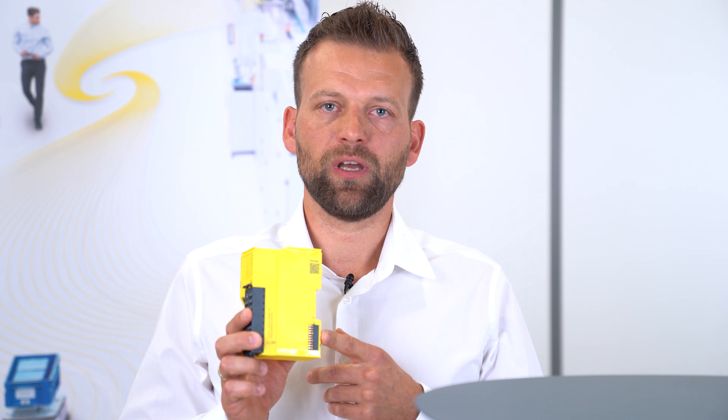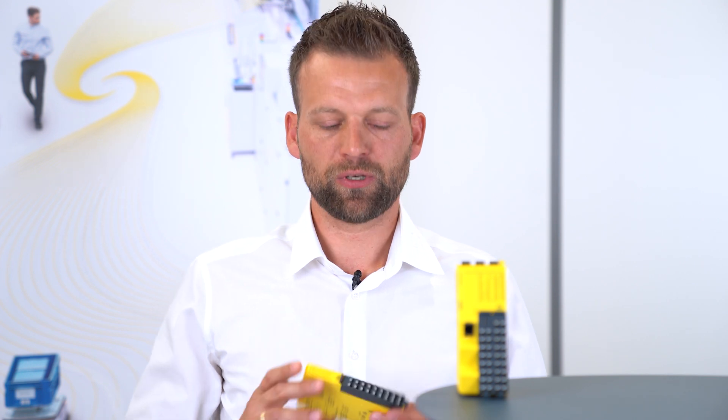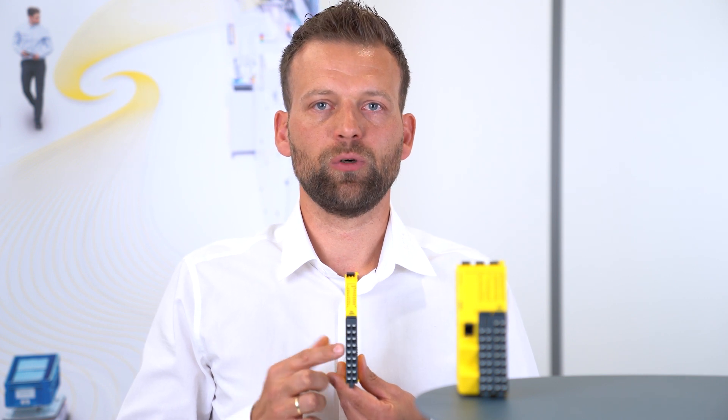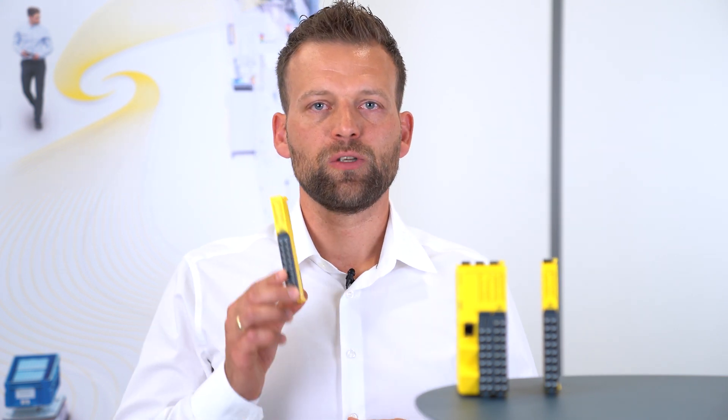If you need more than those 32 IOs, you can easily expand the CPU via the FSOE-based backplane. You can use our IO modules, for example the XTDI with 8 test pulses and 8 safety inputs on only 40 millimeters, or if you need more safe outputs, the XTDI with 8 safe inputs and 8 safe outputs.